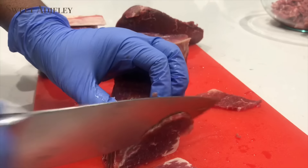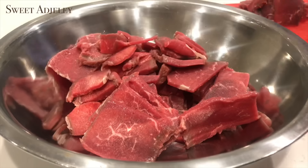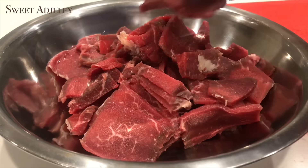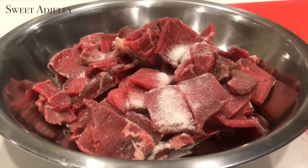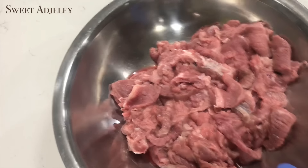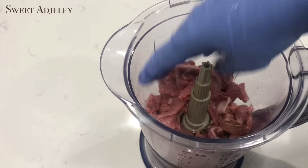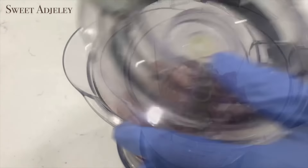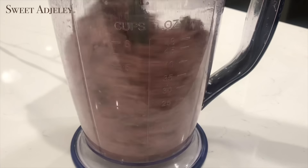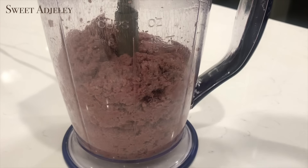I just cut up my meat because I like to make my own homemade ground beef — it is totally optional. To the meat I'll add some salt and wash it under hot running water. Then I'll transfer it into my blender and go ahead and grind it. We've already made the wraps, so I'll leave a link to that in the description box below. Once my meat is nicely grinded I'll set it aside.